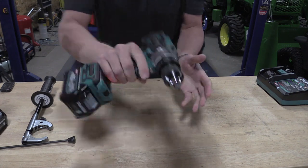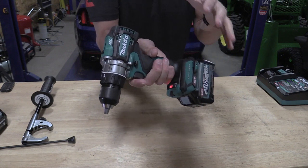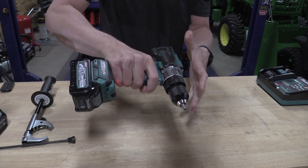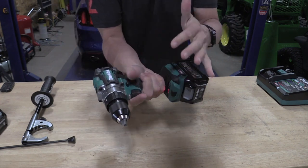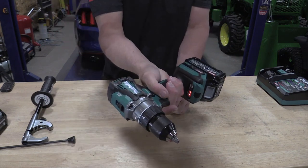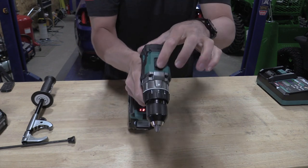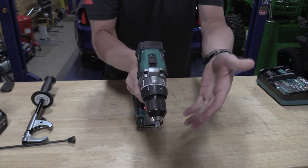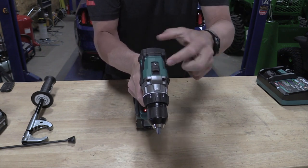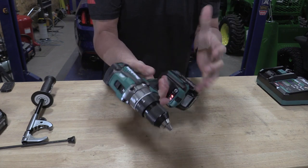Even though it's 40 volts, this drill realistically feels like an 18-volt drill as far as size. I know I'm hanging on to a powerful tool — I can feel that. I love the grip here. Forward and reverse is the same as what you'd find on everything — nice, smooth, but also tight. Your speed selection up top is very simple, basic, but precise. When you push it, you know it moves. It's not hanging up in between. You can feel the quality here, same with the rubber overmold.